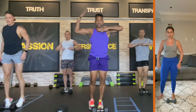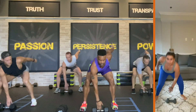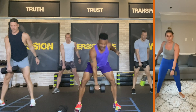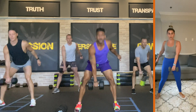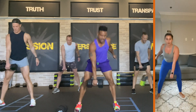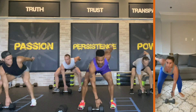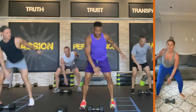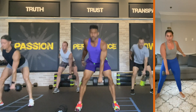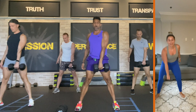Feet together. Stance jacks — this arm. Go — five, four, three, two. Hold it. Pull it up — five, down, four, down, three, down, two, down, one. Feet together. Here we go — five, five, four, three, two. Hold it down. Pull it in — five, down, four, down, three, down, two, down.